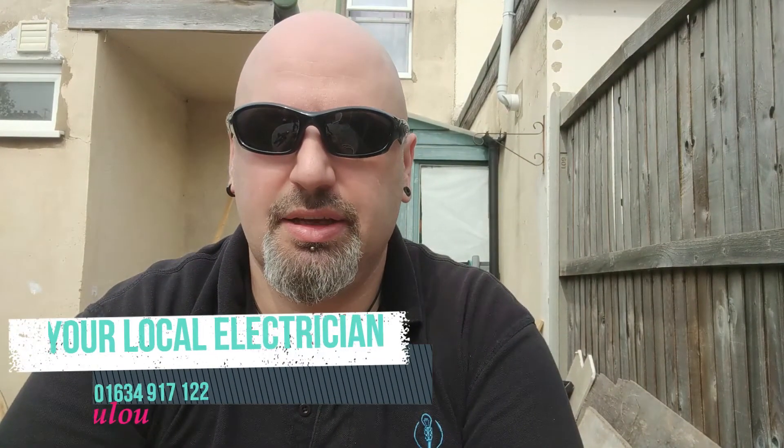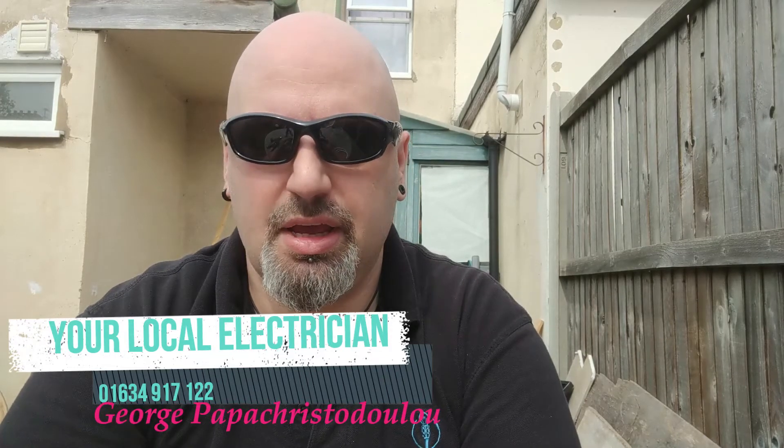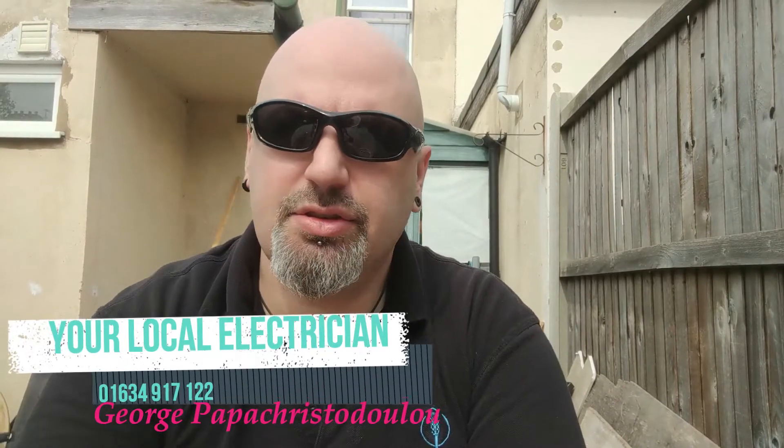Hello guys, welcome to another of my how-to help for homeless videos. Today we'll show you how to replace a fuse on a plug top.